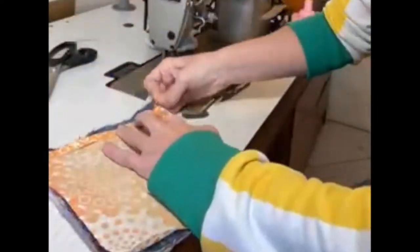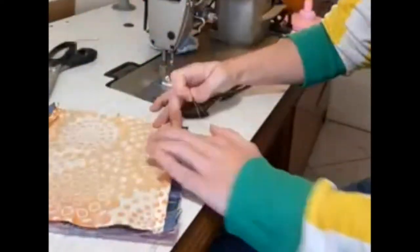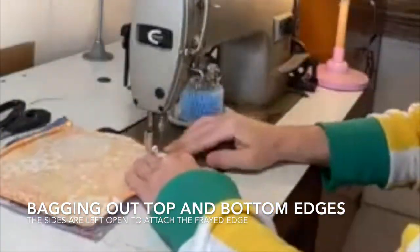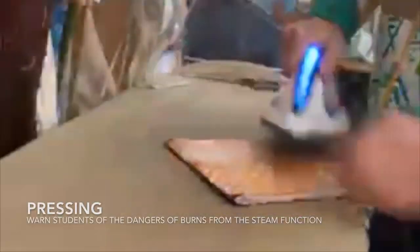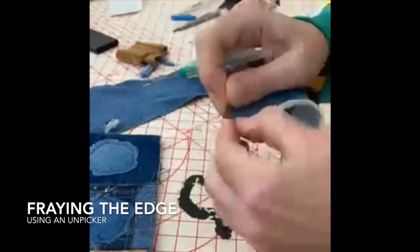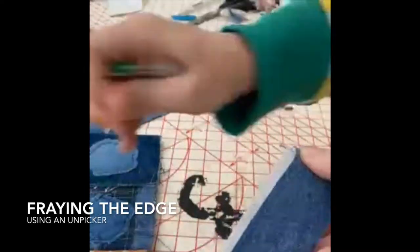For the prototype I decided to cut a piece of wadding to see if this would benefit my final product and create more stability. The wadding created too much bulk and there was too much of a step up at the edges of my placemat, which could create instability and cause spillages as the cups could be placed near the edge.